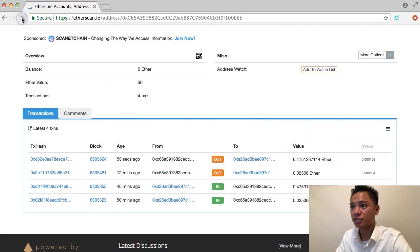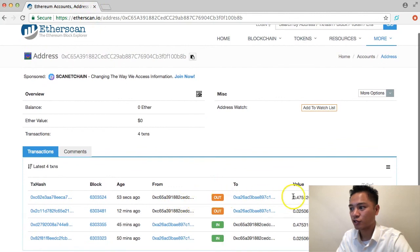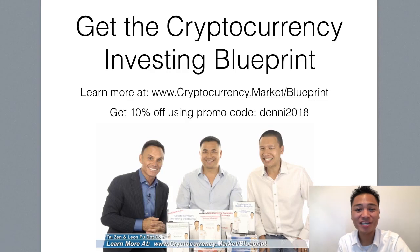If I refresh Etherscan, it says that the transaction just went out of the account 53 seconds ago and it sent the rest of the amount of Ether, which was 0.47512. If I look back on my Exodus account, it shows that I received the entire transaction. Congratulations — you successfully sent Ethereum.